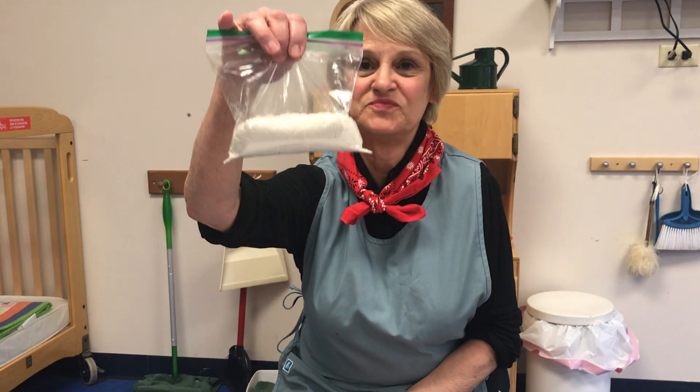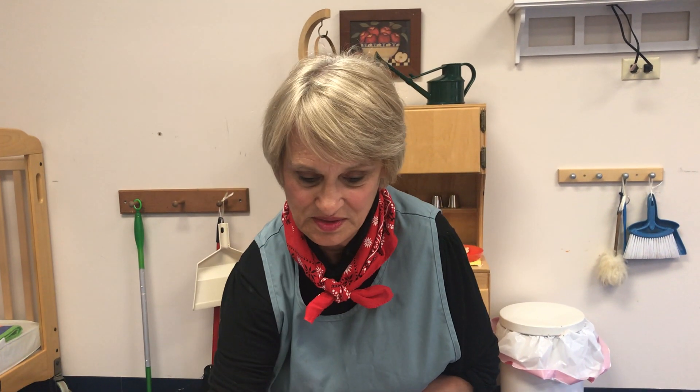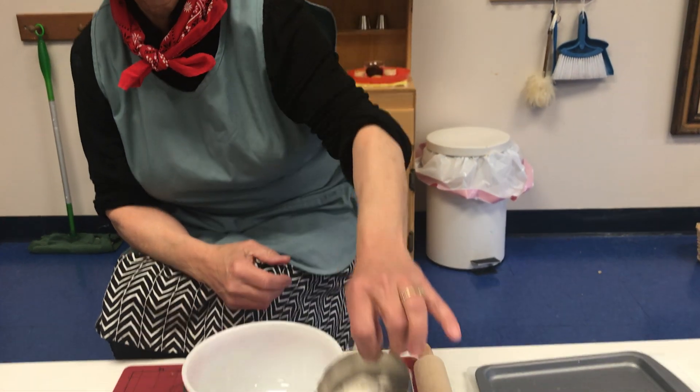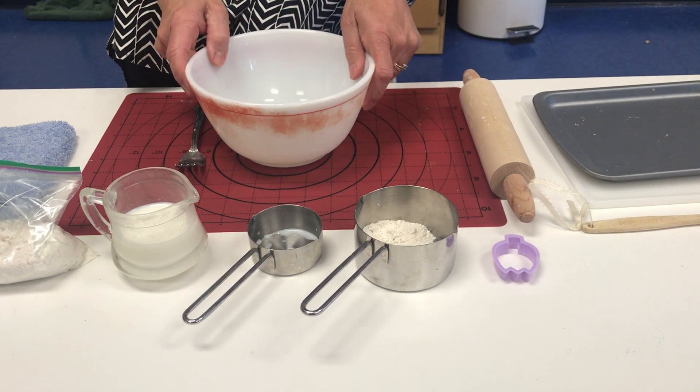To do that you need a cup of Bisquick, which I pre-measured, a third cup of milk, a little bit of flour for dusting when you're rolling out your dough, a cookie cutter, and your bowl.